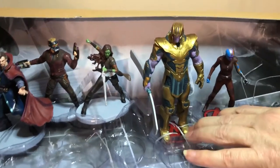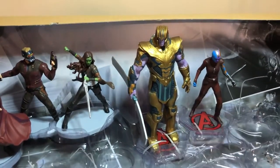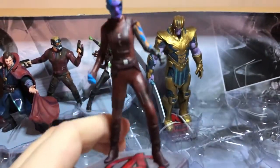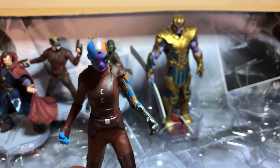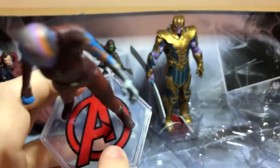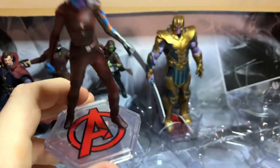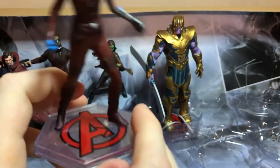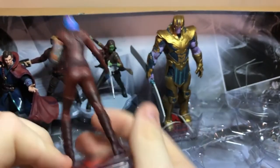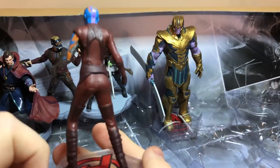We'll have to do those last — I think these two are done though. Alright, we've got Nebula. She looks good. She has the Avenger stand too — the Avenger stand. She's pretty cool.